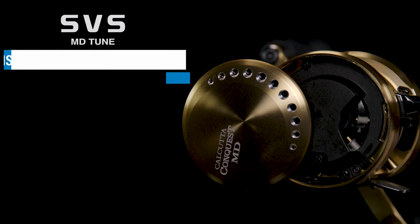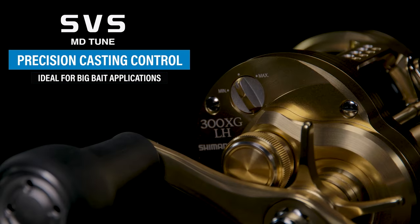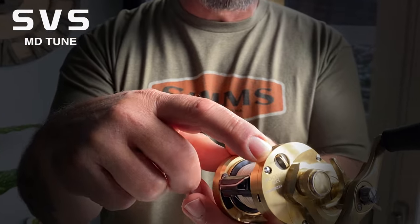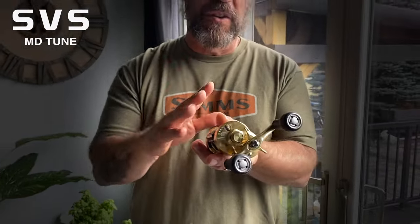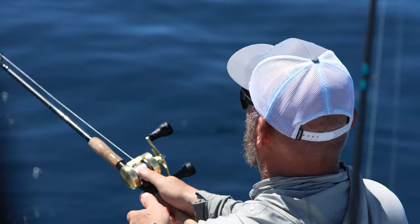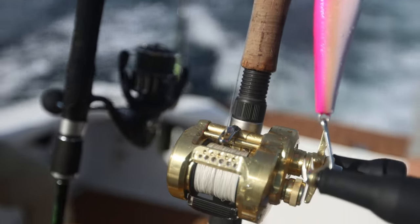The casting setup on the MD Tune is really unique — it's got an 8-pin centrifugal brake system on the inside for fine-tuning, plus a magnet system on the outside to adjust on the fly. I first tested this freshwater throwing frogs on 65-pound braid in heavy cover to get used to the settings, and I never had to change my settings from throwing a half-ounce frog to throwing a two-ounce bait in saltwater. I concentrated on throwing a Wax Wing — about an ounce and a half — and also cast a bunch of Current Slapper 170F jerkbaits.